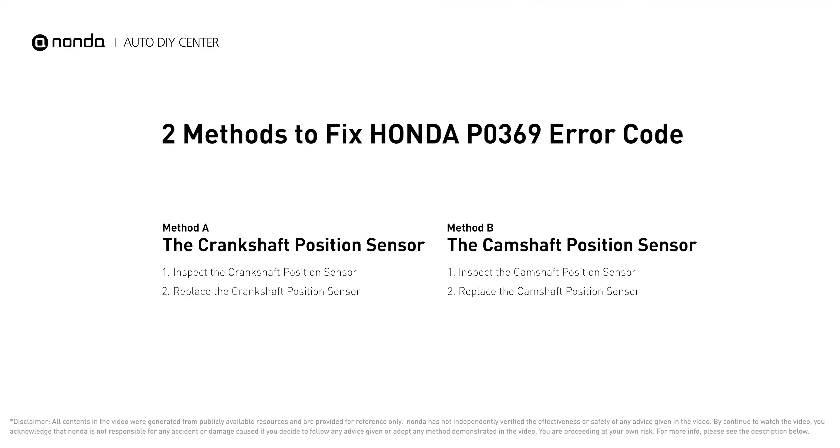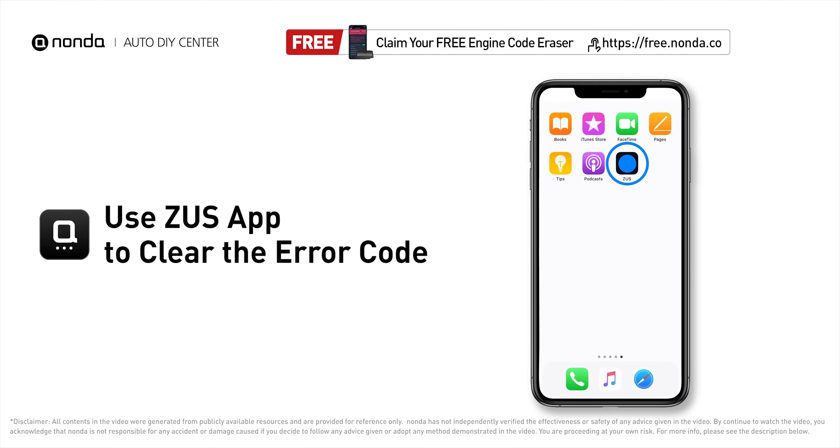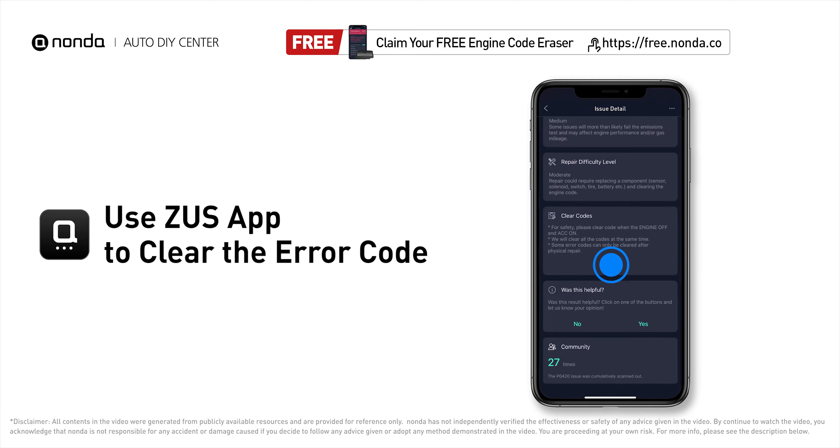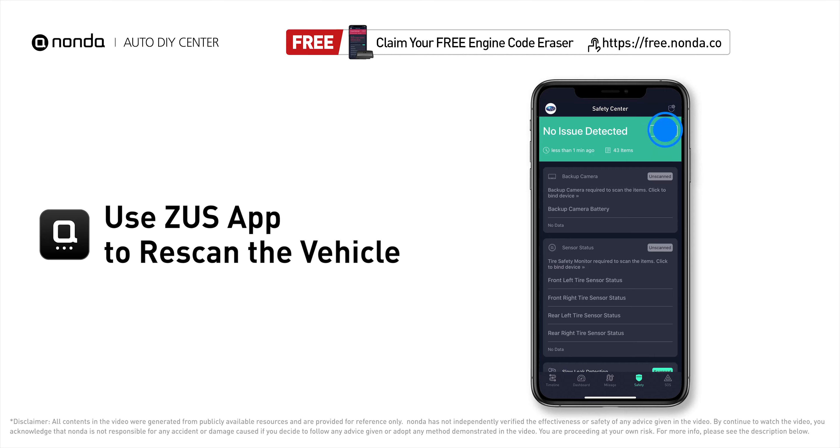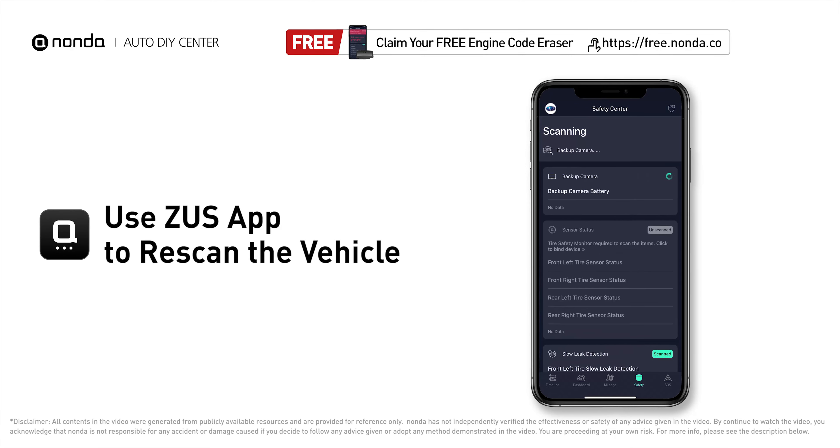Those are two of the most practical solutions to fix Honda's P0369 error code. After the repair, you can use the Zeus app to clear the error code and tap the rescan button one more time to make sure everything is fine with your vehicle.